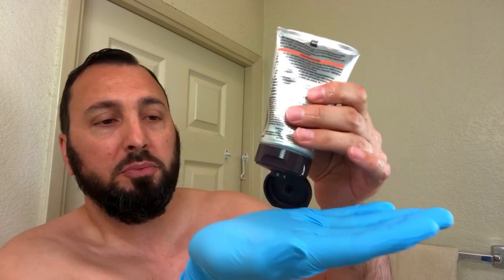First things first, I'm putting the glove on — I don't want a black hand or any of that. Then I'm going to apply some water on my beard right here next to the sink, and then I'll go to the shower to rinse off after two to three minutes. Okay, water's on. Now it's time to apply — make sure you shake the bottle so all the product gets nicely mixed before you pour it. I'm only going to put a little bit on there; try not to use too much. Close the cap right away.